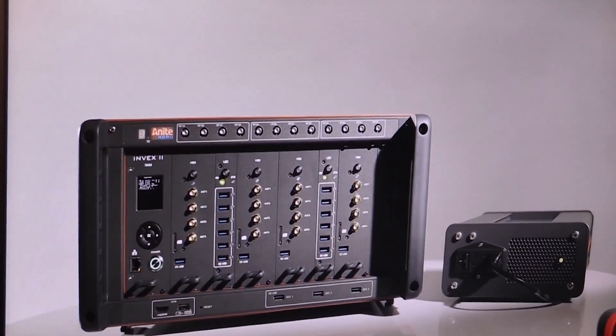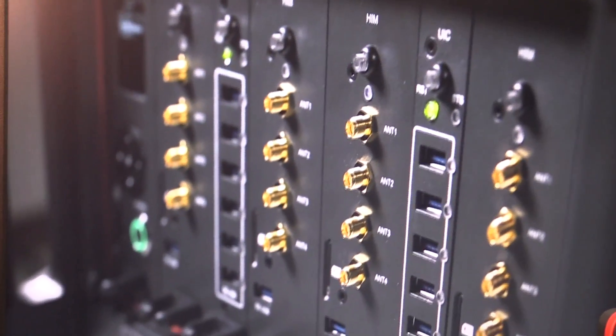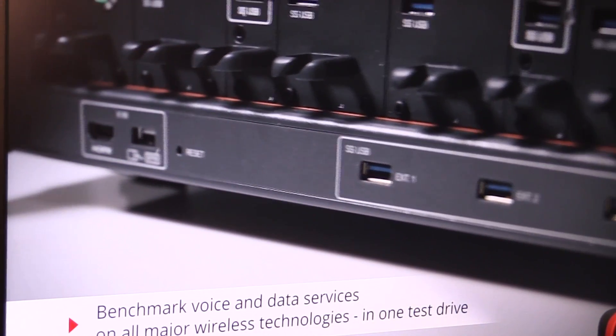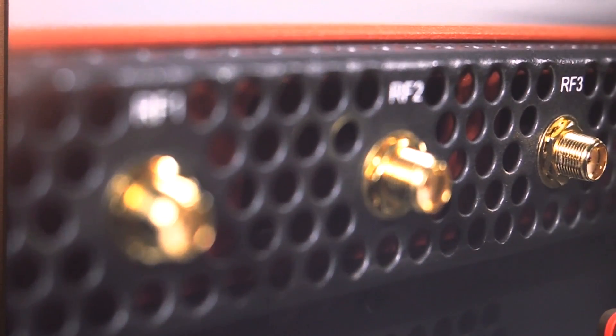We listened to our customers first of all — they had lots of input for us on what they wanted from the next generation benchmarking tool. The first thing they wanted was a lot of capacity in the tool itself. In this module, in this chassis, we can fit up to 50 handsets, mounting them onto what we call the pizza boxes up here, giving us lots of testing opportunities and testing capacity. Typically, operators and benchmarkers can test lots of technologies, lots of operators, and lots of services at the same time.